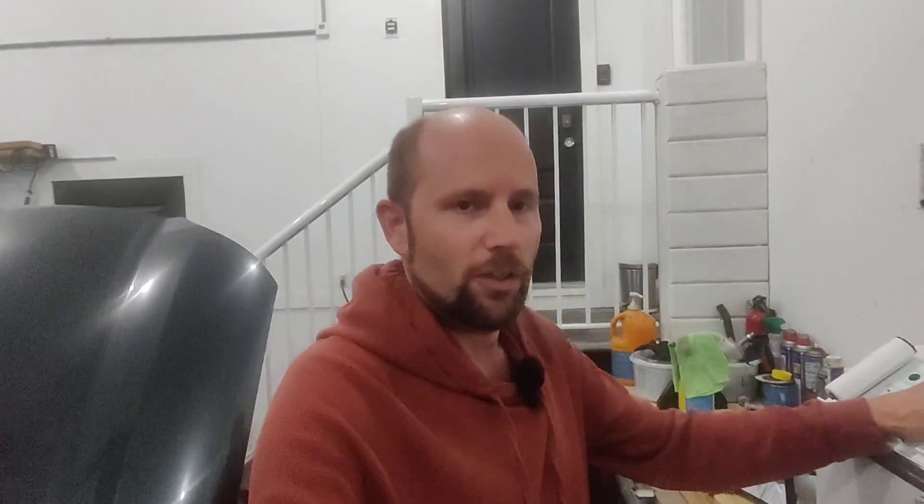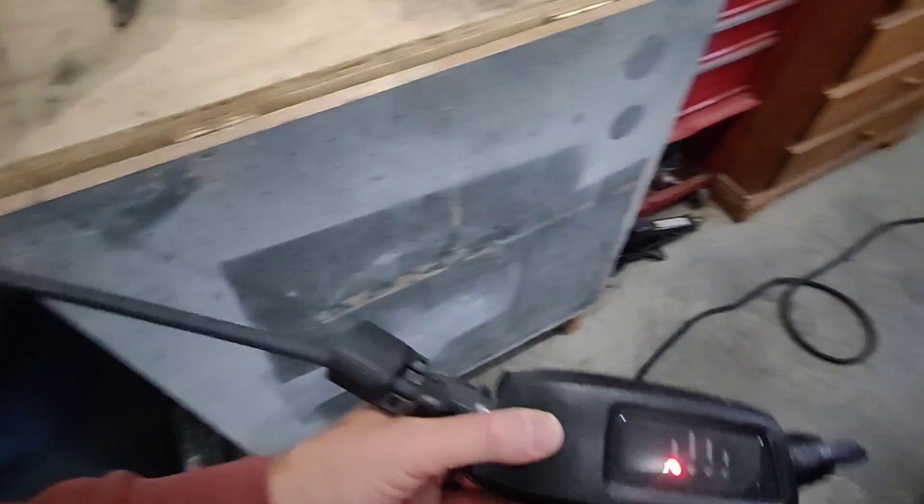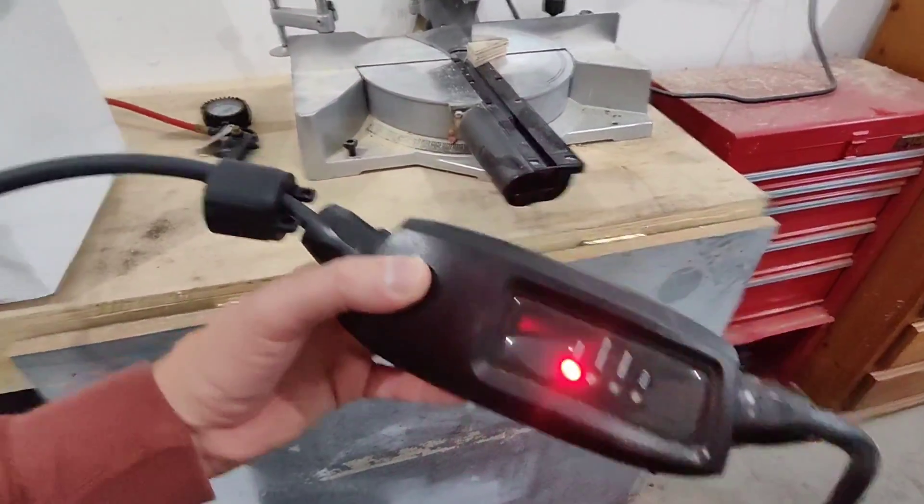The reason this is a kind of a weird test is because I actually did already try this with the charger that came with the car and it just didn't work. Unfortunately, that charger has a very, very good ground fault protection circuit in it. This charger that I'm using now apparently does not.